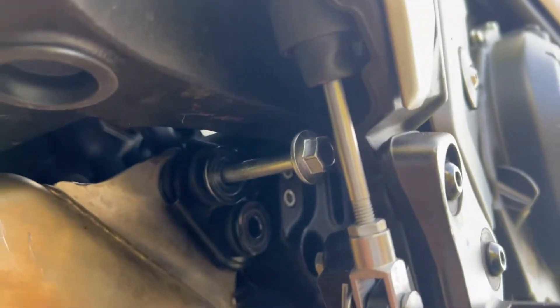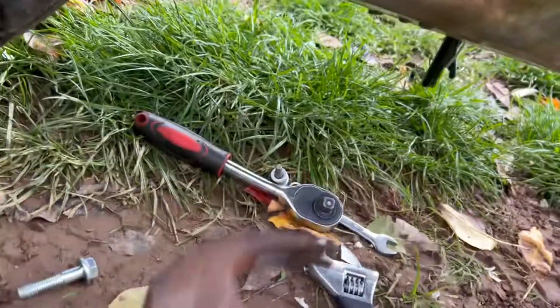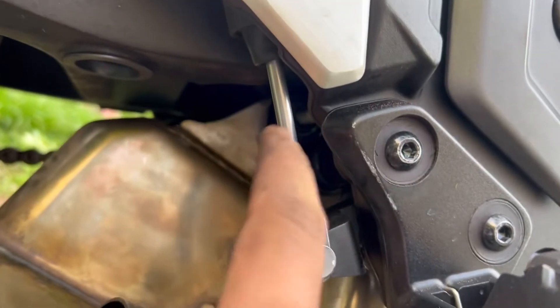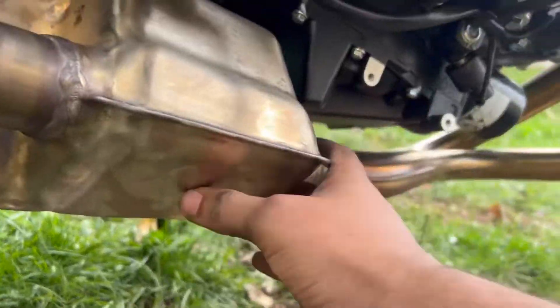Trying to get this long bolt down. Barely. I could bend it with the hammer and get it to almost fit in this gap, but it's still not going to fit through here. I had to figure something out. There's got to be a way to do it.